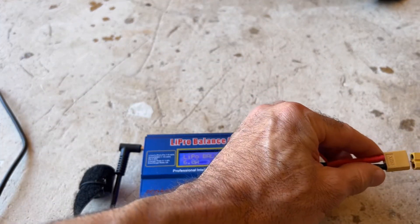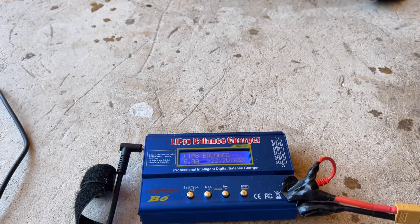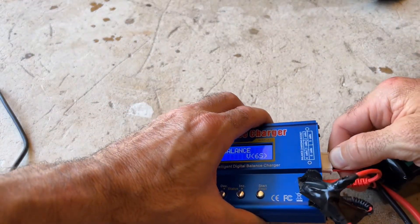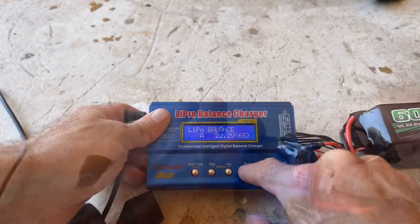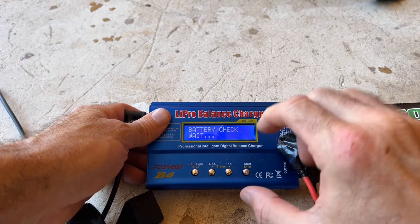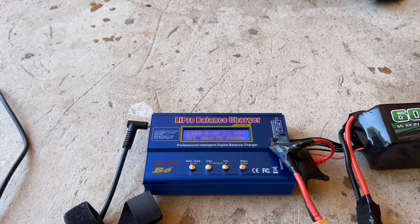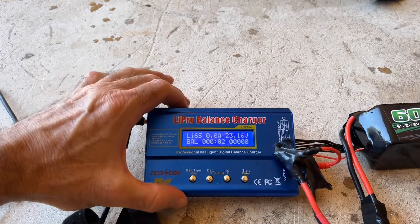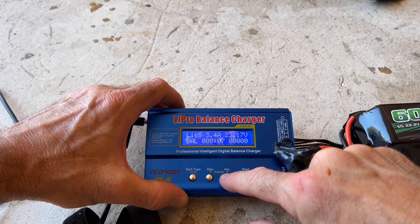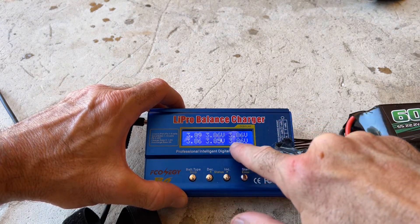Then I'm going to plug in the positive, just to get in the habit of that. Then I'm going to connect these connectors. Now I need to connect the 6S. You can see I have a bunch of different settings here to select my amps, and then I'm going to hold this down. It's going to do a battery check. It says confirm and enter, so I hit enter. Now we've got our charge started, and I can go back over here to status and hit increase.